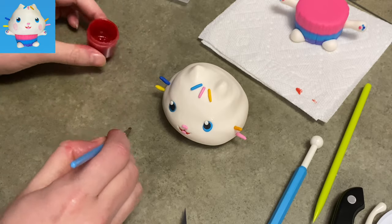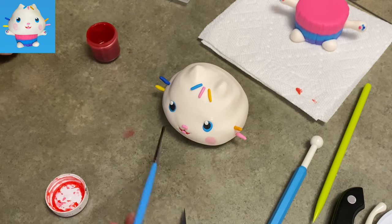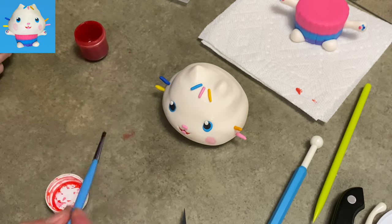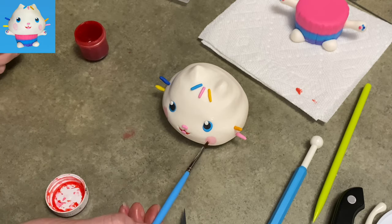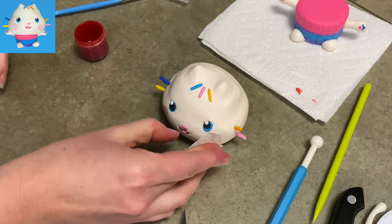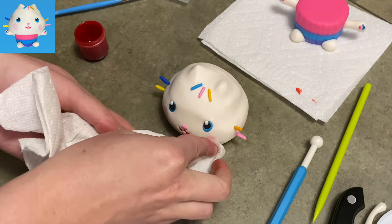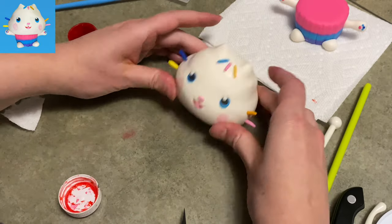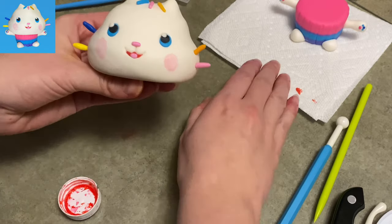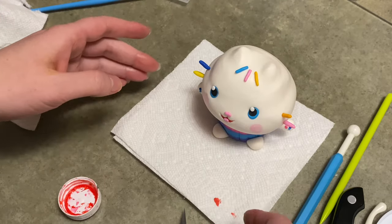I'm using some light pink food coloring and water mixed together to make a very light watercolor wash. I'm using my paintbrush to very carefully paint it on his cheeks — kind of on the outside of his eyes, very low on his cheeks. I'm using a paper towel to blot it because it felt a little too dark. Always blot from the outside toward the center or you're going to smear it — that's experience talking.